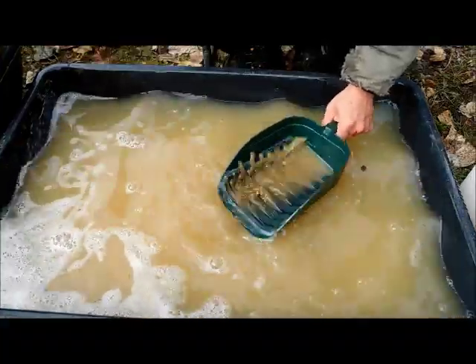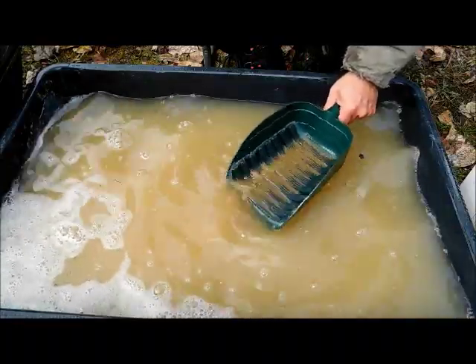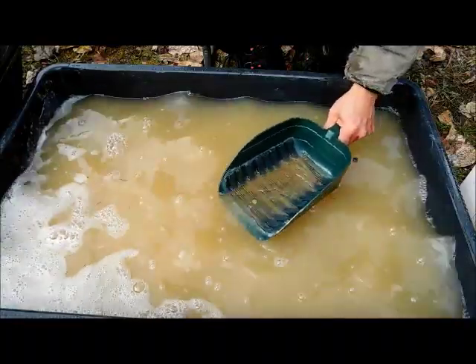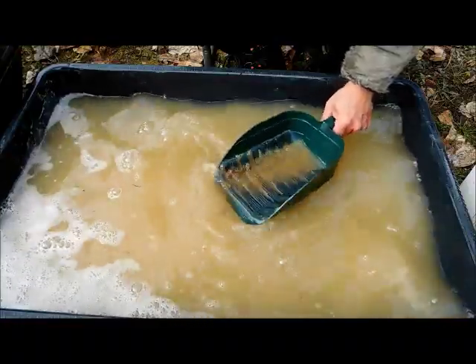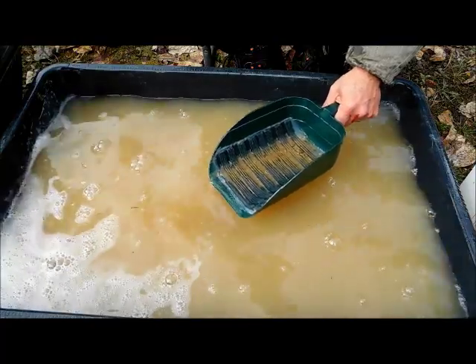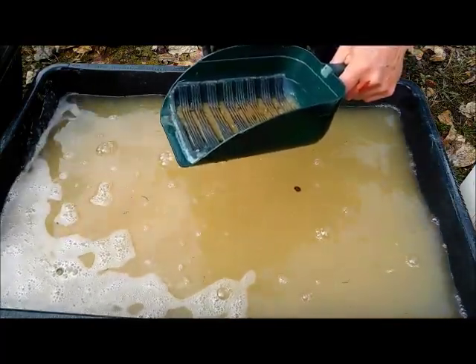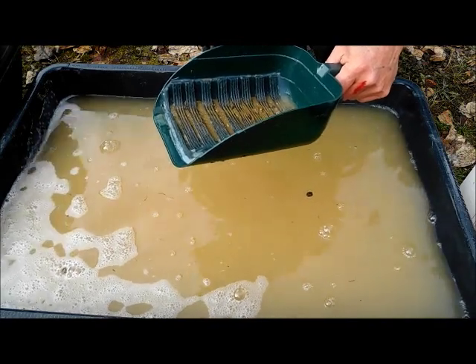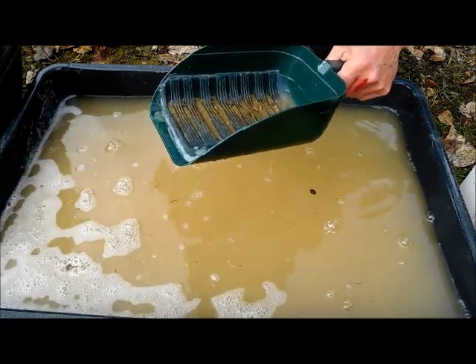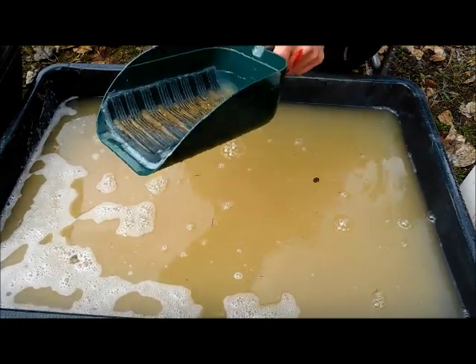I know someone's going to say I used dirt with gold in it, so my results aren't really that great. Well, if you follow my videos, you know I run about forty buckets in two days to get maybe a gram of gold — sometimes two, sometimes half a gram. So in one bucket there ain't going to be that much.